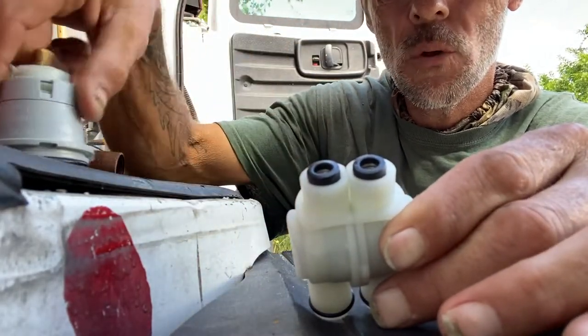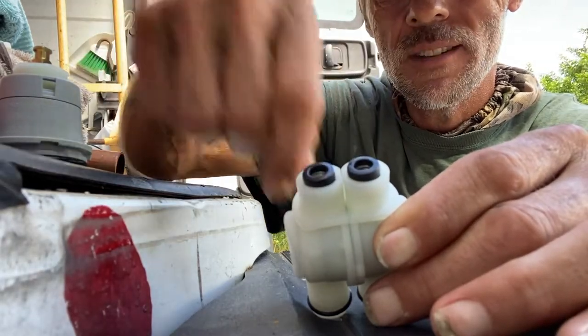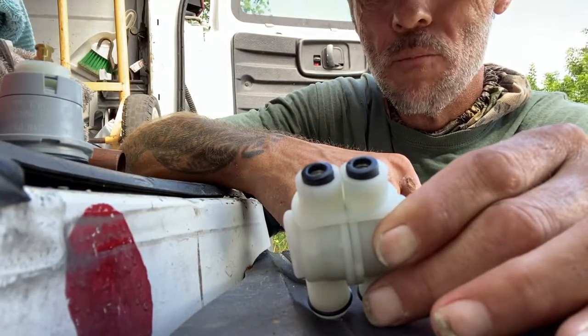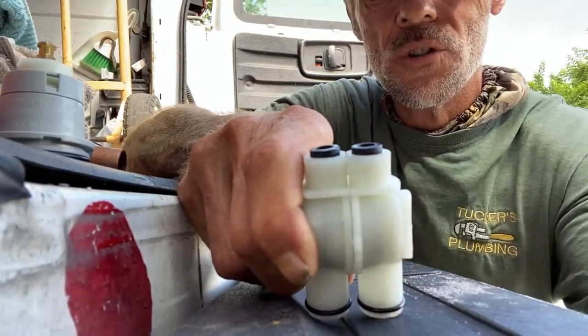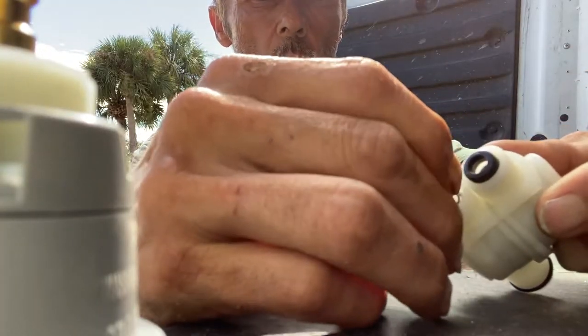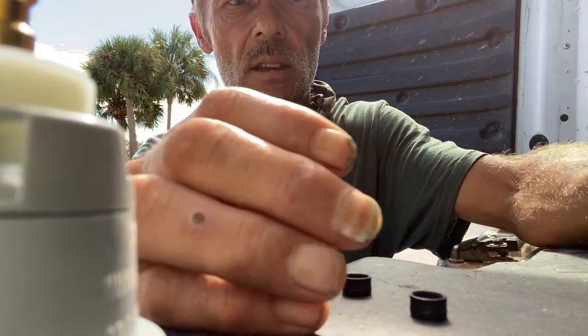I can pull that thing out and replace these little washers and springs — that's more like about five bucks. I'm going to show you something else that makes this a pressure balance cartridge. What I'm going to do is pluck those little washers and springs out — that's how easy they are to replace instead of spending the $75.